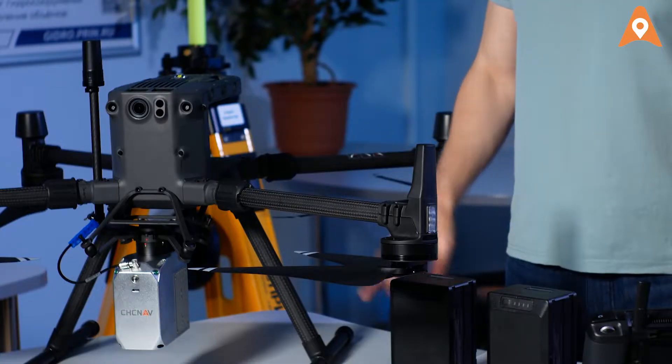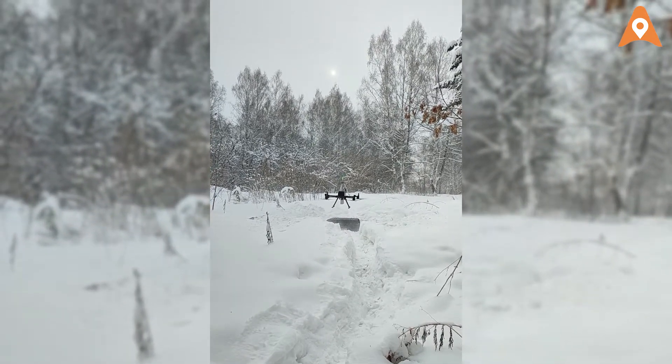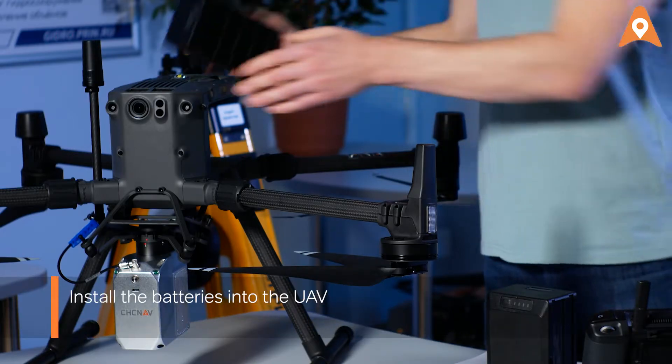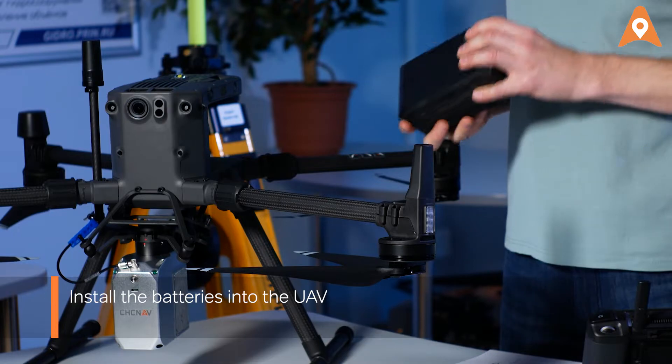If you're performing this survey in winter, it is recommended that both the drone and the LiDAR acclimatize to the outside temperature. Take the batteries and insert them into the drone.